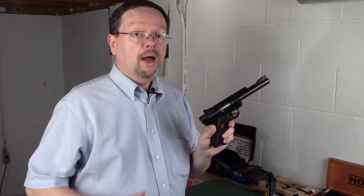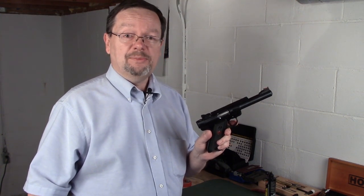Two thumbs up — I highly recommend installation of the Volquartzen Accurizing Kit for the Ruger Mark III to any of you folks out there. Until next time, have a great day, a great week, and be safe out there.